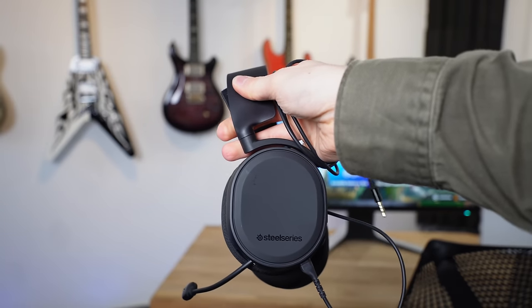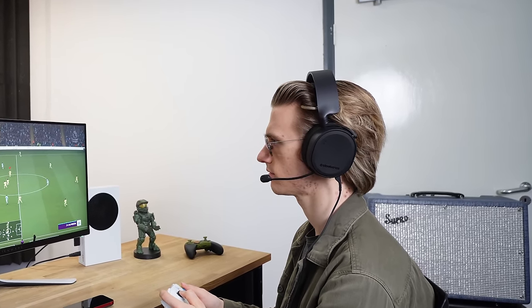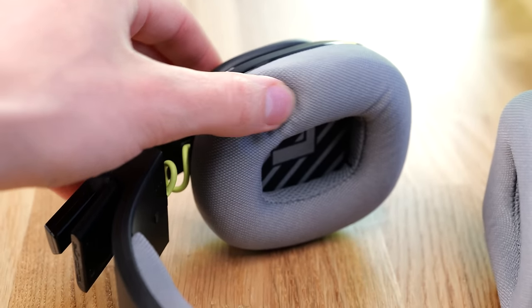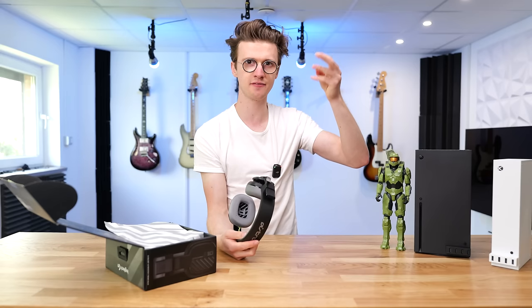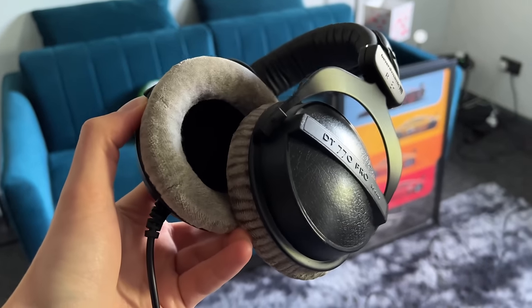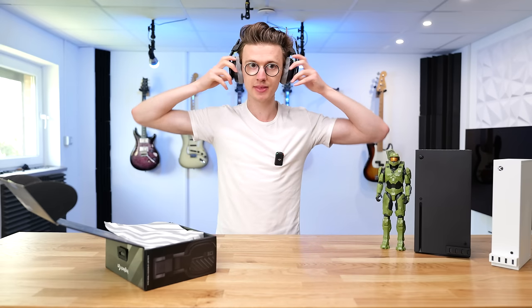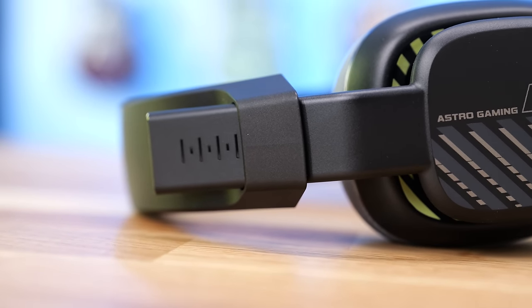A lot of other headphones don't even fit properly — I had SteelSeries ones on the smallest setting that were still loose. These adjust nicely to accommodate all head sizes. But probably the best feature beyond the fit is how they've designed the ear cups and headband. A lot of headsets use pleather — a fake leather, plasticky material — which gets really hot and sweaty after an hour or so. Whereas these use a nice old-fashioned fabric, like on professional music production headphones, so your ears stay cool and nothing gets sticky.